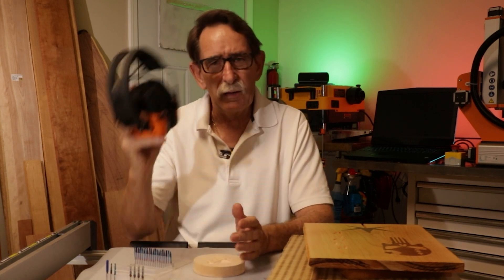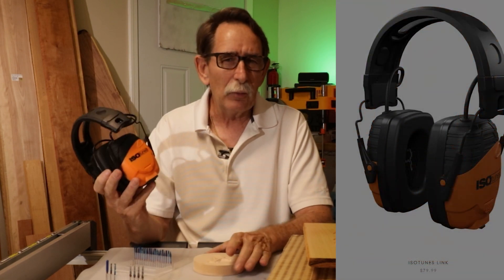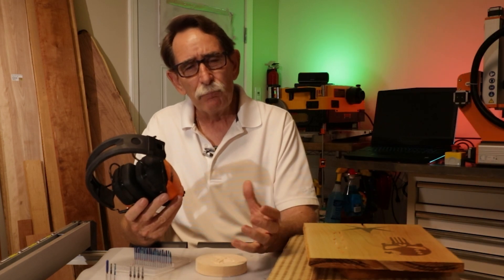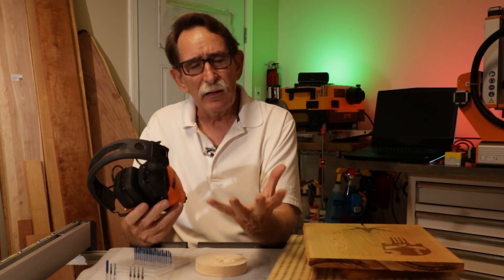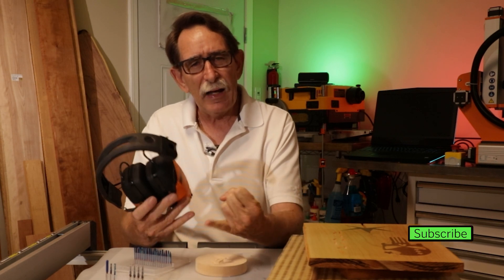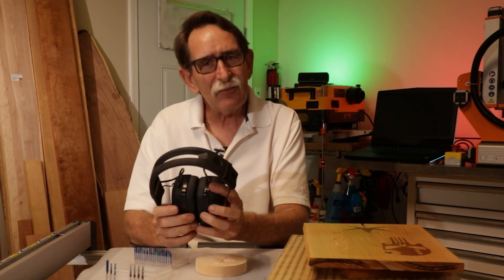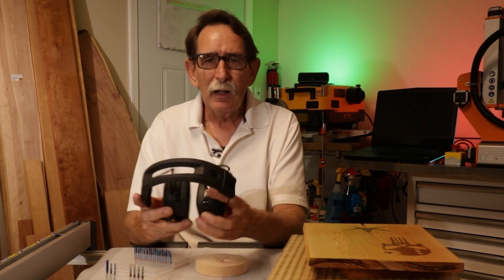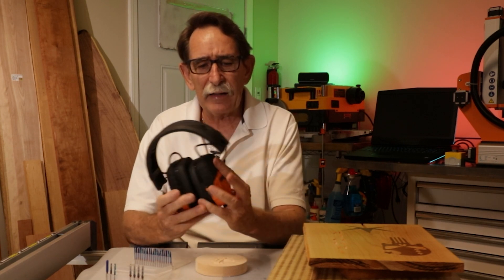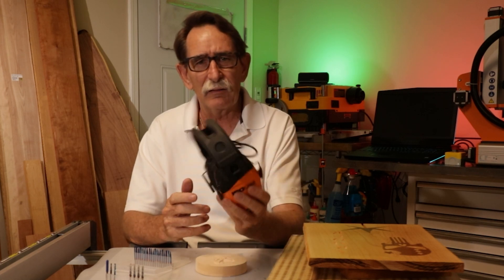One of the best things I bought is the ISOtunes earphones — they're comfortable and I can listen to a podcast while the machine's running. My machine has a vacuum table, a vacuum for chips, an air compressor that can kick on, and the spindle running — it gets pretty loud in the garage. If you're thinking about getting involved, you may want to factor in hearing protection. These were under a hundred dollars and I'm really pleased with them.